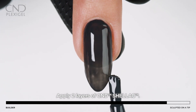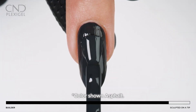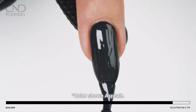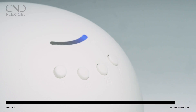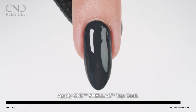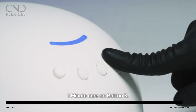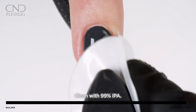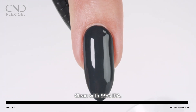Apply two layers of Shellac color utilizing the five-point polish method, curing for one minute on button two after each layer. Apply a layer of Shellac top coat and cure for one minute using preset button three. Lightly wipe to remove top film with 99% IPA.